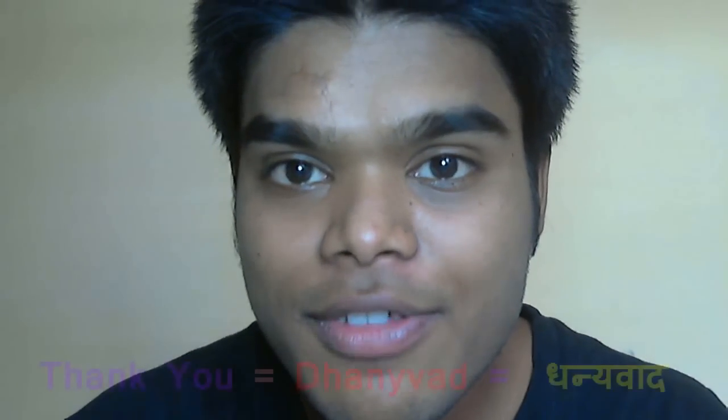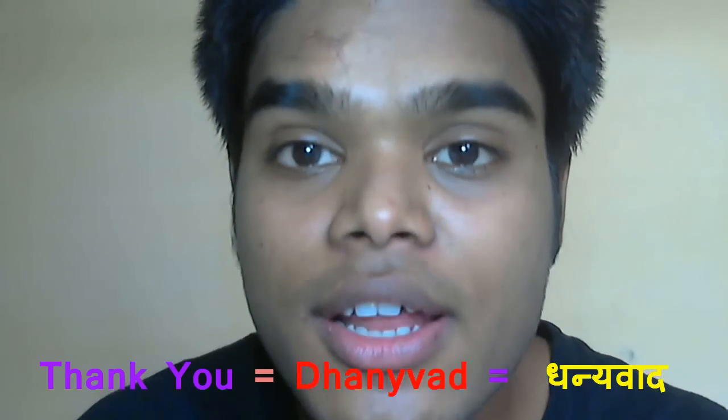Hello friends, namaste! In the previous video we learned to say 'please' in Hindi, and now in this video we're going to learn how to say 'thank you' in Hindi. The word for thank you in Hindi is Dhanyabad.